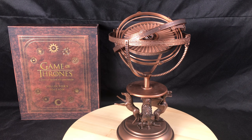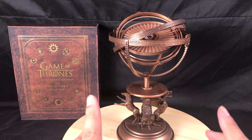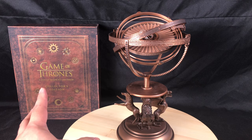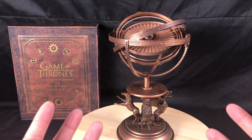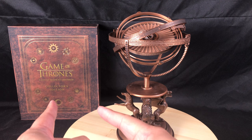Hi everyone, it's Max Power and I've got a video review. This is from a company called Inside Collectibles and they've recreated the Astrolabe from Game of Thrones, inspired from the beginning of the show. This item actually comes bundled with the book — there's no way you can buy this by itself. I couldn't find any videos of this item, but I could find tons of videos of the pop-up book.